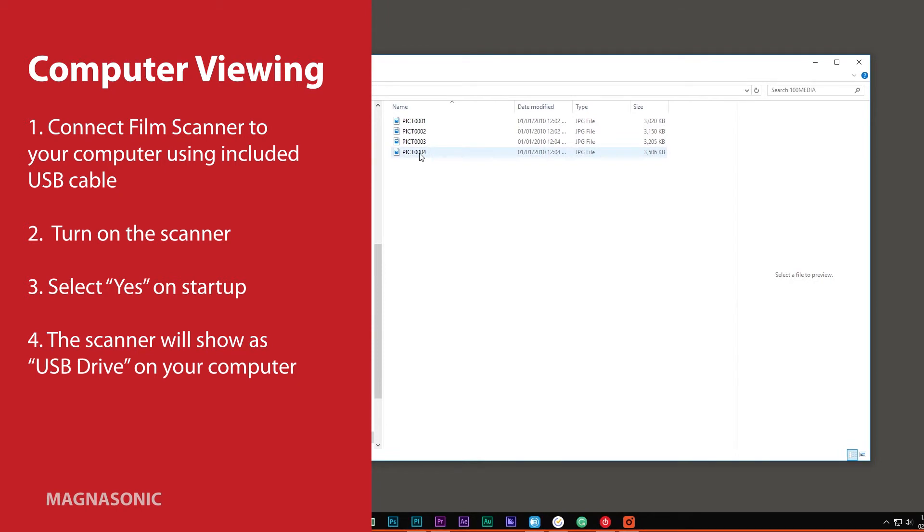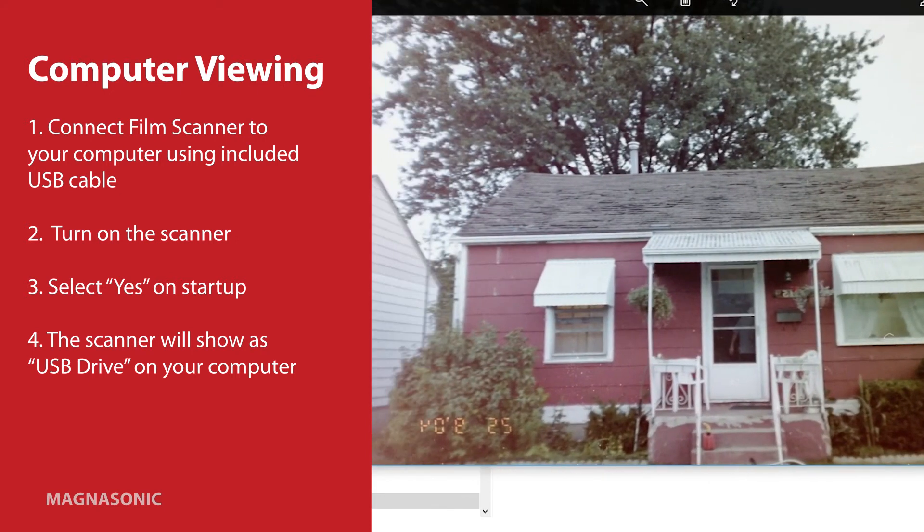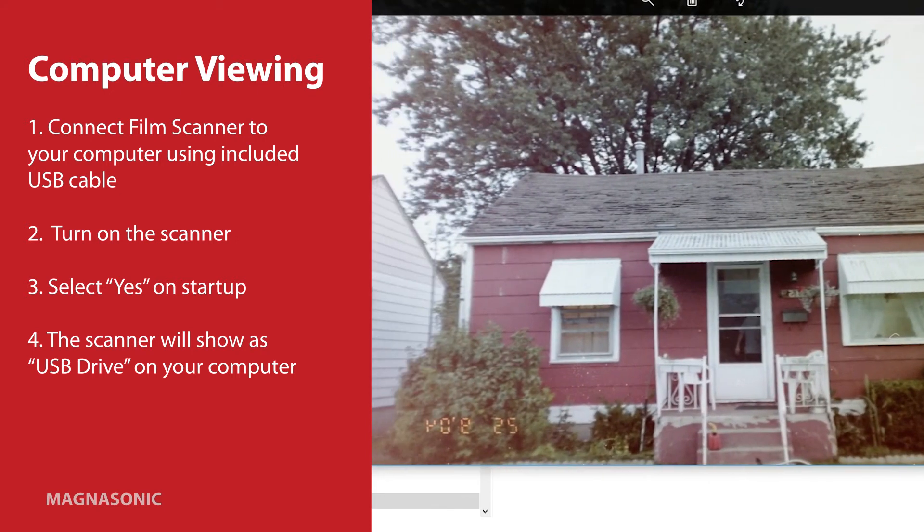You are now ready to scan and view photos with your Magnasonic FS51 film scanner. For more information and videos about this and other great products, visit www.magnasonic.com.